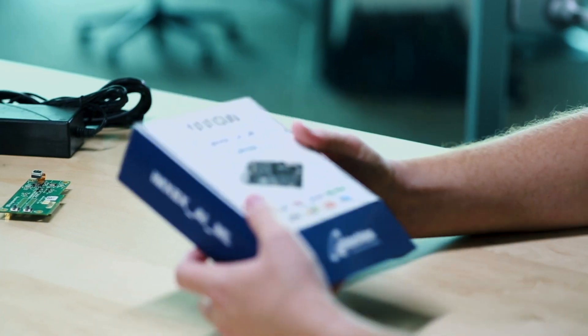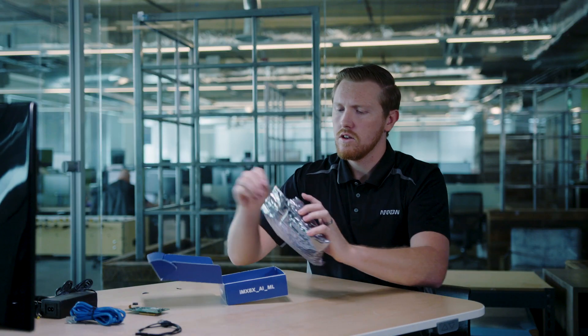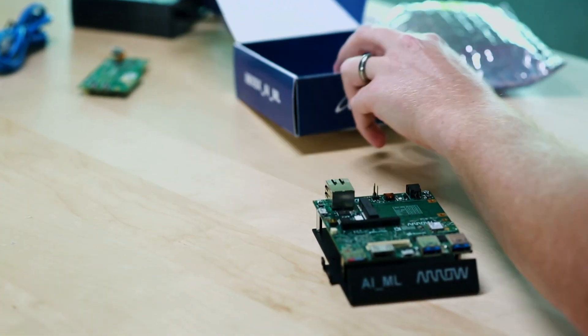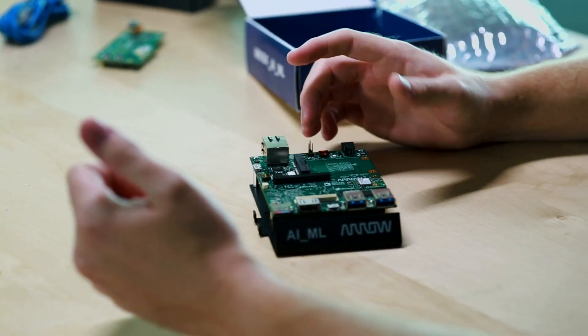Let's go ahead and open this up and take a look at what we're working with. Inside the box you will have the board, which has the SD card already installed, and that contains the firmware and demos.